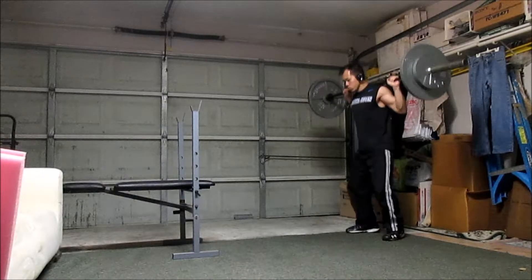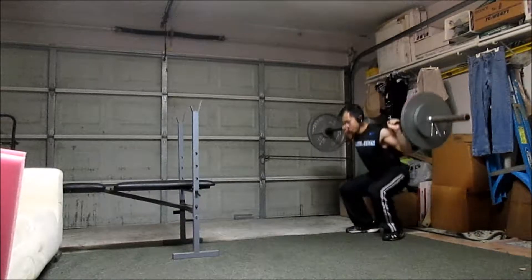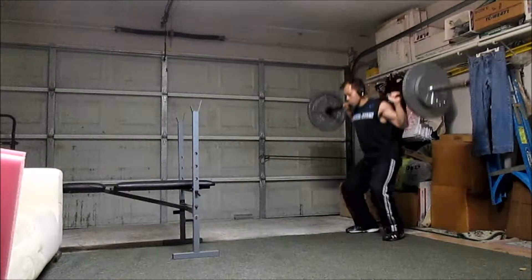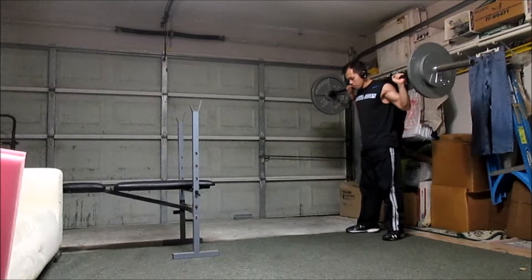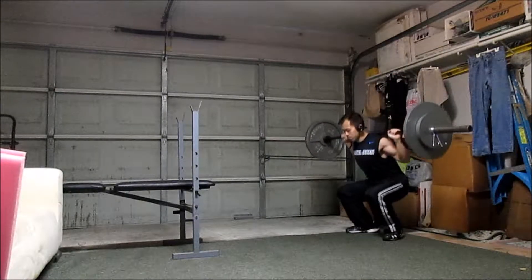In this workout, I'm using a pyramid style rep scheme of 5, 3, 2, 2, and 2 reps in that order, and the weights and reps are shown on screen.